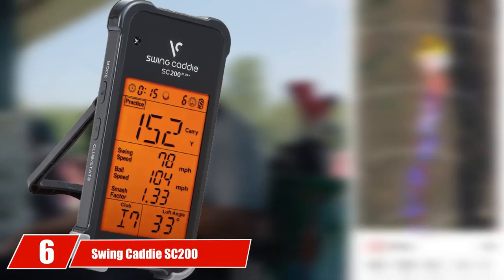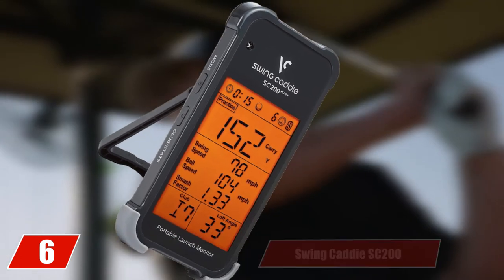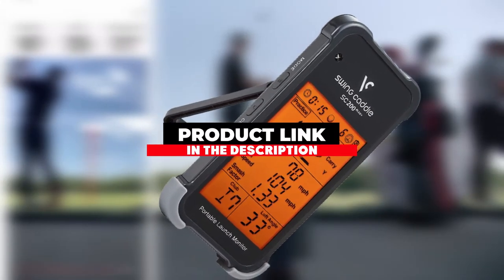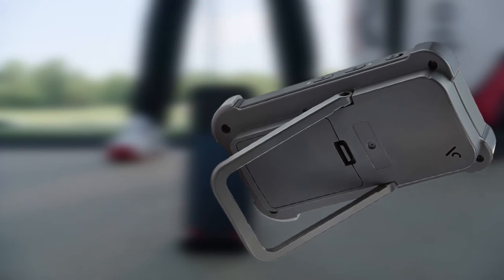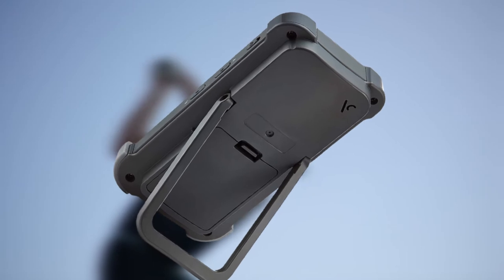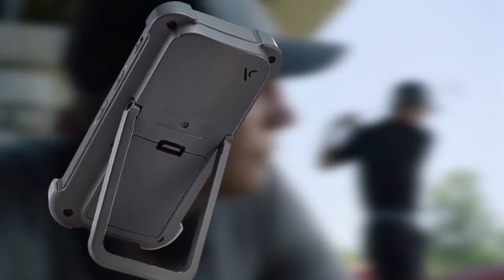Next, at number 6, we have the Swing Caddy SC200. The SC200 from Swing Caddy comes in at around $150 cheaper than the SC300, but it will still measure data like carry yardage, swing speed, and ball speed. It's also significantly smaller than the larger SC300 and is said to be within 1–3% accuracy versus the premium launch monitors.